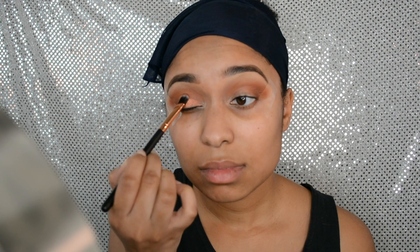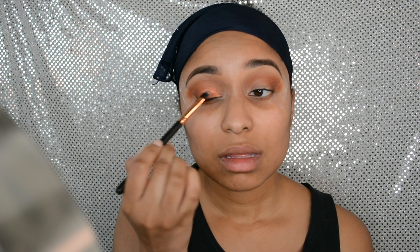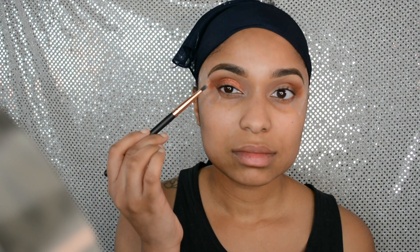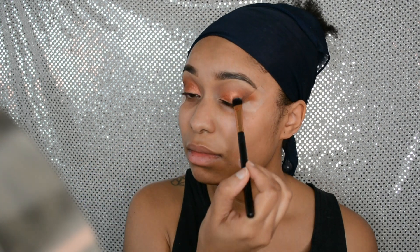I'm going in with a flat brush and the Foiled Eyeshadow Palette from BH Cosmetics. I do like this palette — all the colors are shimmery and foiled — but I think you get the most pigmentation if you use a spray, water, or your finger. I'm patting the color all over the lid to make sure it's blended out. It looks like I'm dragging but I'm really just slowly patting the eyeshadow on.